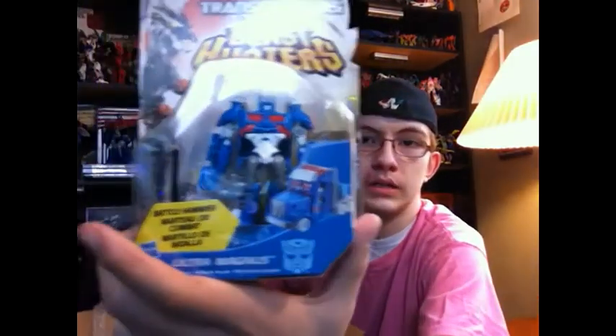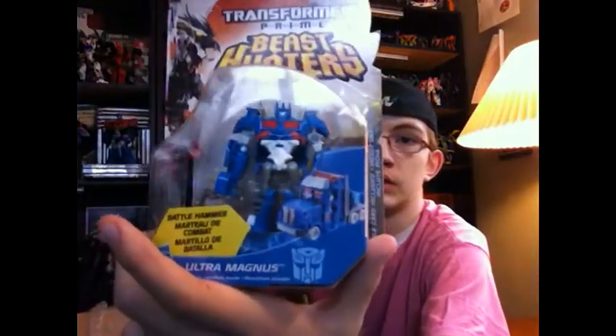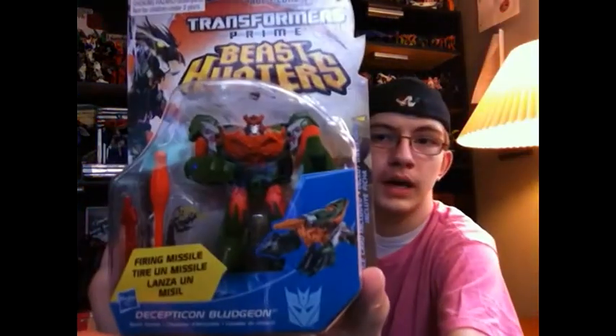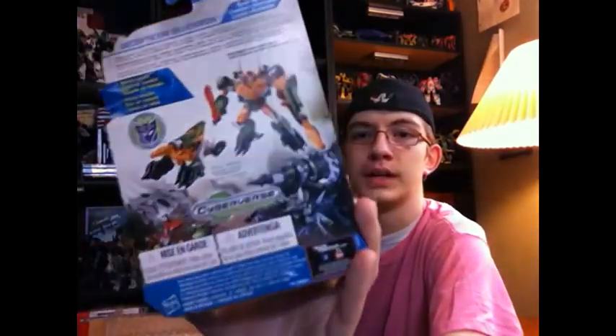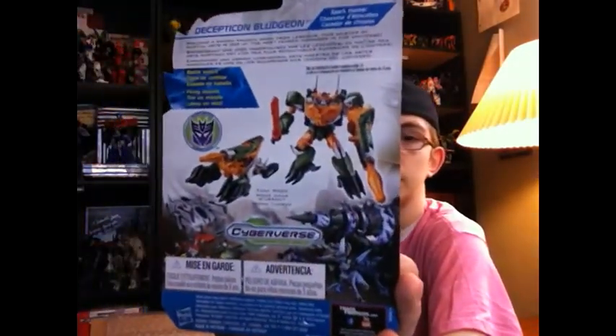Second one: Cyberverse Ultra Magnus. Now this is cool. Yeah, there he is. And here's the one I'm excited for — if you can see that GDO Megatron right there, that was the Bludgeon mold. And we're going to follow in. So, here we have Bludgeon. This is actually my first Bludgeon. Pretty cool. Thanks, Ron.